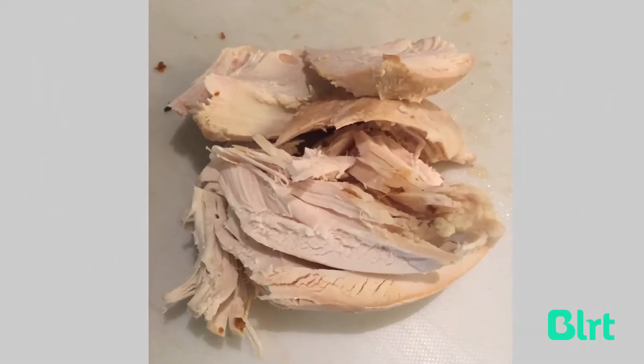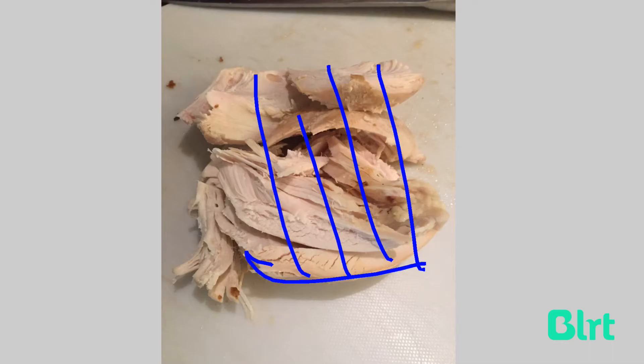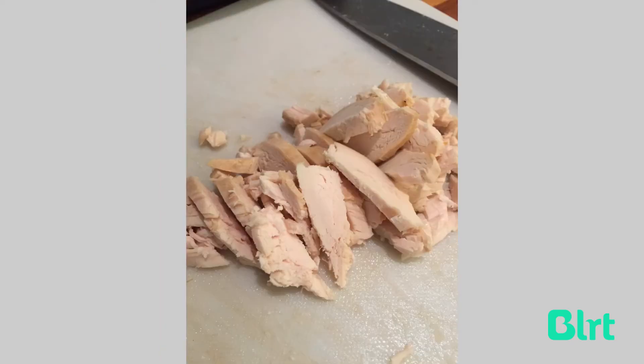Now here's the chicken again, and what's important to remember is to cut the chicken across the grain so you're not having long stringy pieces — you're having quite short textured pieces. This is what it should look like when it's all chopped up.